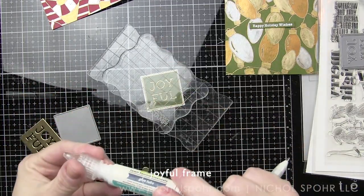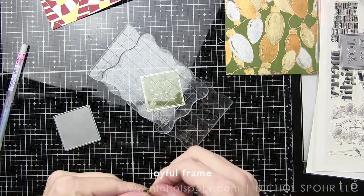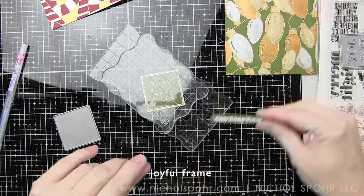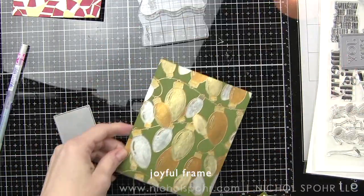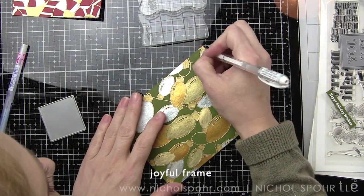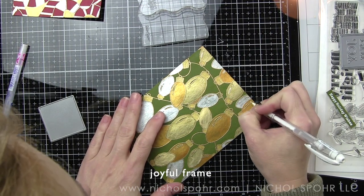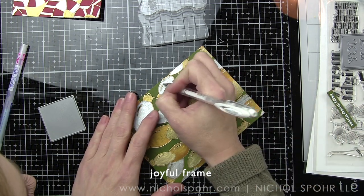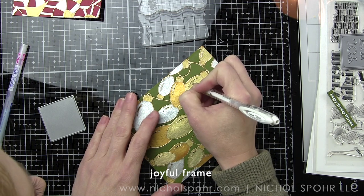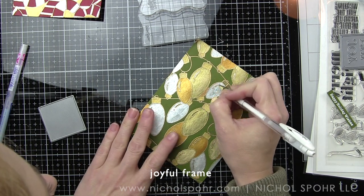I placed some acrylic blocks on top to hold this down while the glue completely dries. The quickie glue is awesome for teeny tiny little die cuts like these letters and the thin gold frame. The sentiment for my card was stamped using the Happy Holidays Wishes greeting from the Holiday Greetings Mix 1 stamp set. I'm going to be stamping that same sentiment on palm or cranberry cardstock using clear embossing ink, heat embossing with the antique gold embossing powder, and then we'll adhere it to our card backgrounds with foam adhesive.